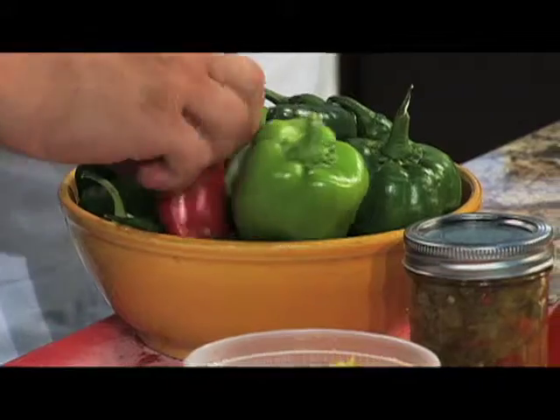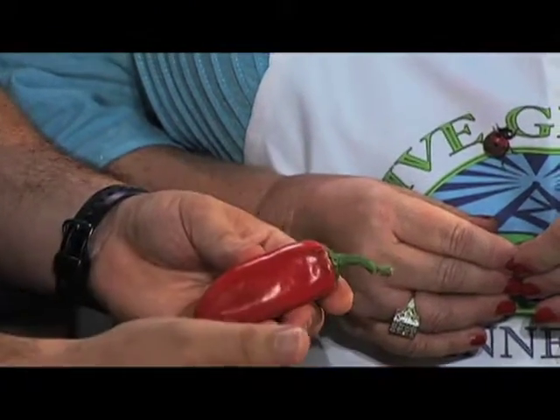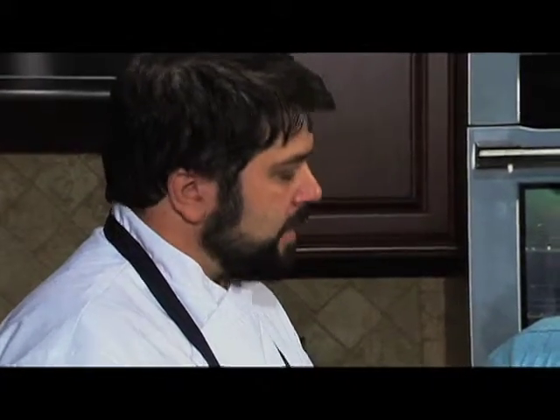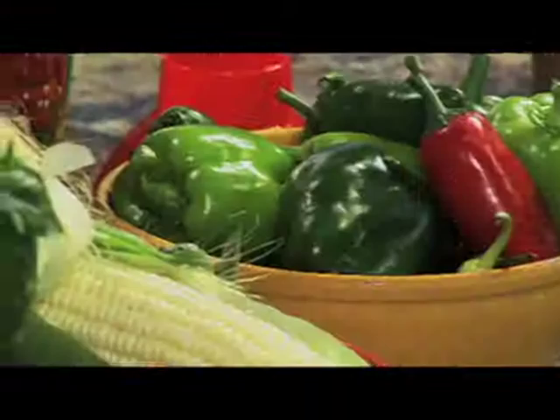When preparing your peppers, how important is it to take the seeds and seed membrane out? It's important, especially with the hotter peppers, because that's obviously going to make them more hot. I typically cut the peppers in half lengthwise, discarding the top stem, and then go back and pull all the seeds out. Then I just rough chop them a little bit. You could even put them in a food processor and pulse it to get a nice rough chop. It's okay for the peppers to be a variety of sizes.